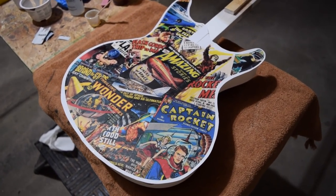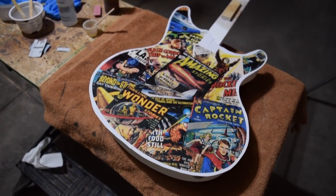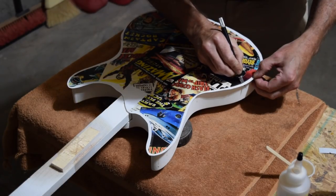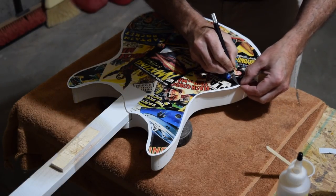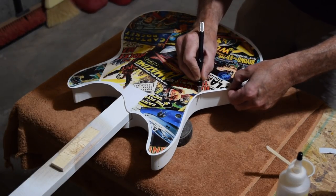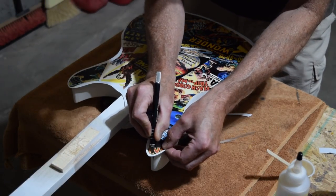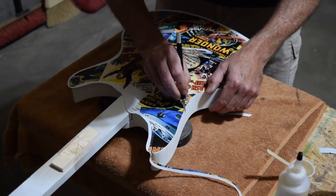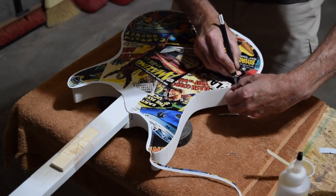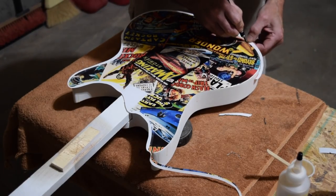It will take about an hour for the Z-Poxy to really tack up, and then an additional several hours for it to cure. After the Z-Poxy has cured for several hours, I'll go back and trim off the excess using a fresh, very sharp X-Acto blade, and I'll trim away that excess as cleanly as I possibly can — that's why you need to use a brand new sharp blade. Don't be too concerned if you have a few rough spots; you can sand those and touch them up a little bit more later on.